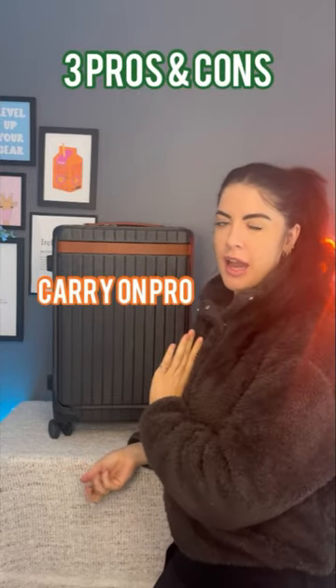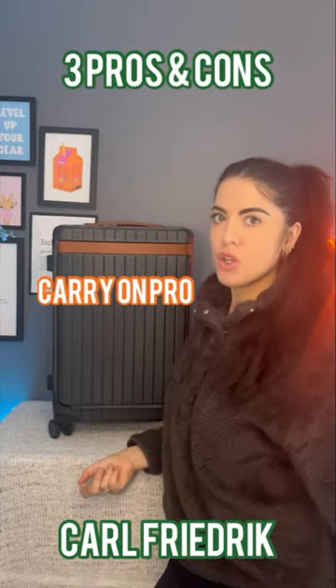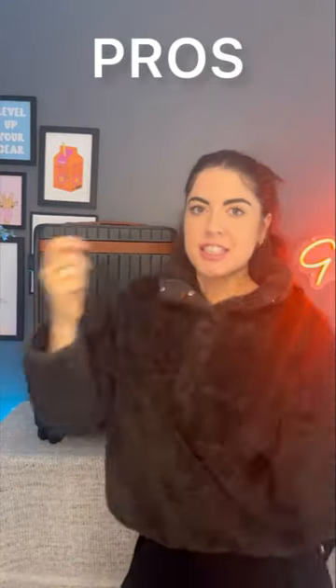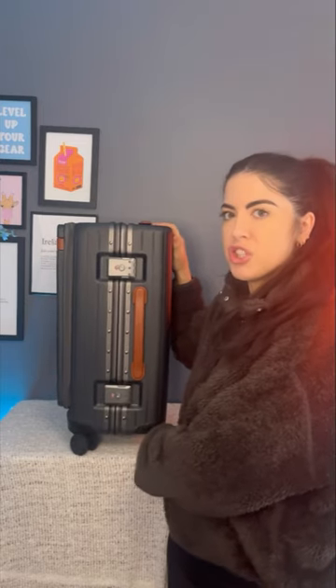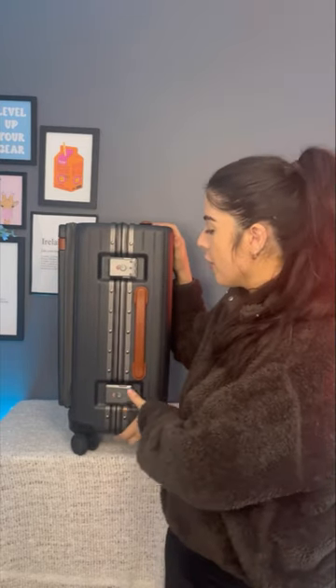I'm going to give you my three pros and cons to this Carry On Pro Suki from the brand Carl Friedrich. Let's get into the pros — usually a fan, but somehow this bag has changed my opinion.